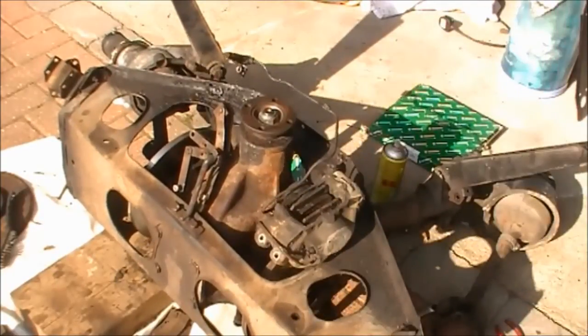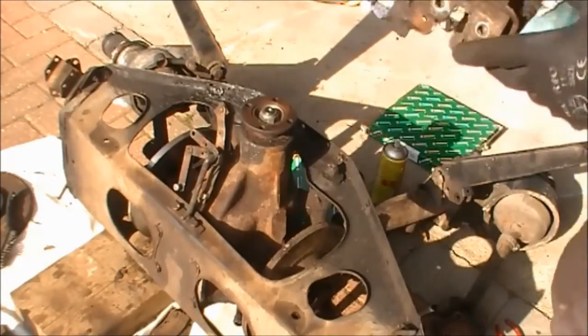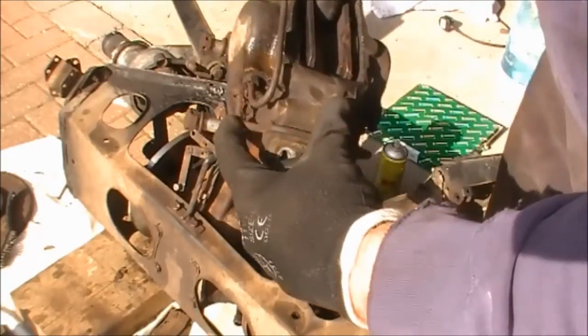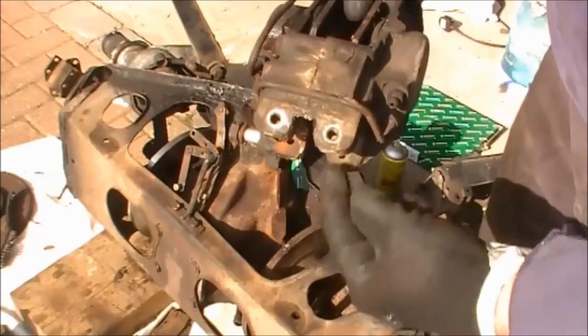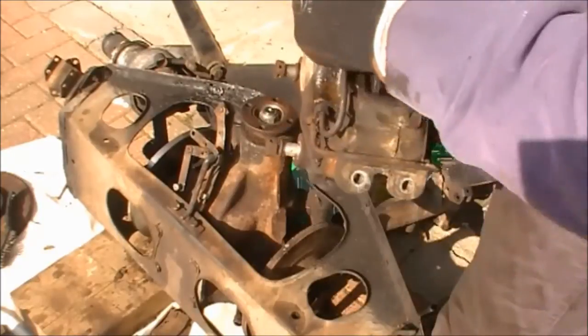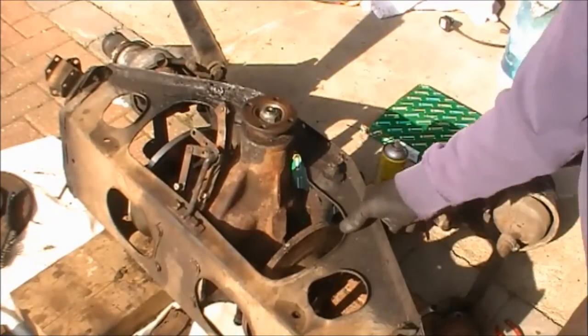There it is — the caliper is out. One hour and four minutes to get the caliper out. You can see these tubes are all corroded here; that's going to be refurbished and replaced with copper ones, and then it's going to go back in once the caliper is out of the way.